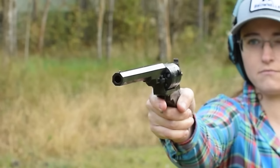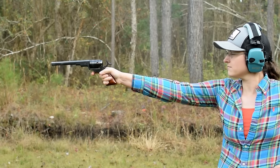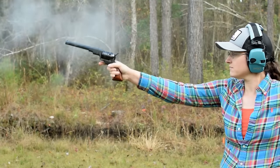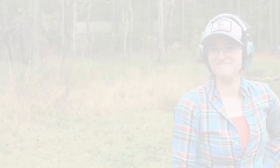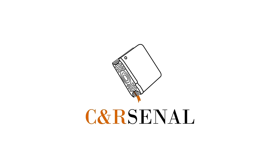The rear sight is notched on top of the hammer and pairs with a blade front, and recoil is fairly mild. Born in an era of single shots, this multi-shot pistol must have appeared as both alien and wondrous. If you'd like to know more, subscribe to see an arsenal.